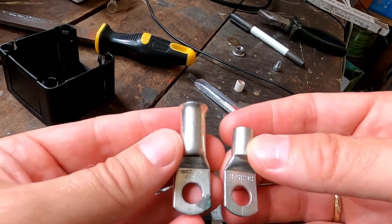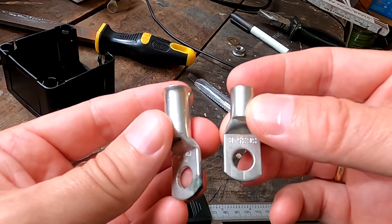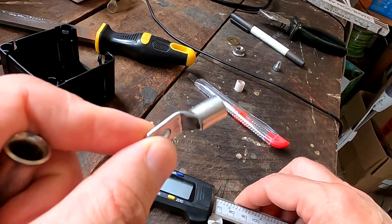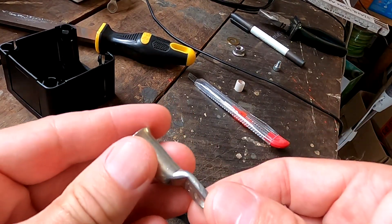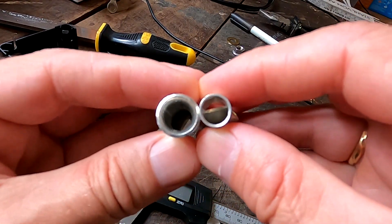Look at these two ring terminals. This is the professional one we used when we built switchboards, and this is the one I ordered from eBay. It looks like a baby, right? This one is 1.8 millimeters and the other one is 2.7 millimeters thick — look at this comparison.